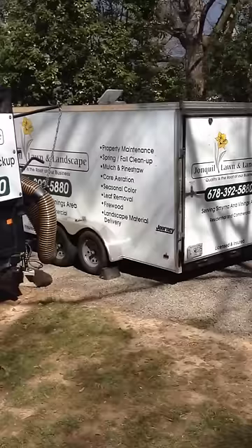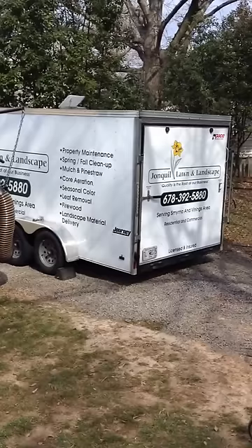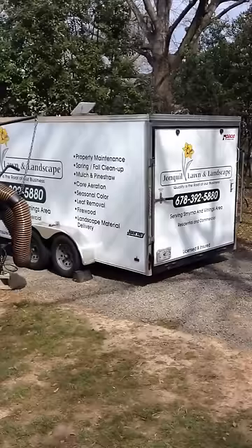Hello everyone, this is Gavin Carpenter with Jonquil Landscape from wonderful sunny Atlanta, Georgia. I thought today would be a good day to put a video together and share with you my 2016 landscape setup.